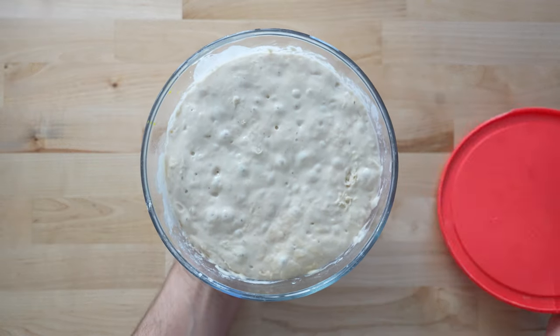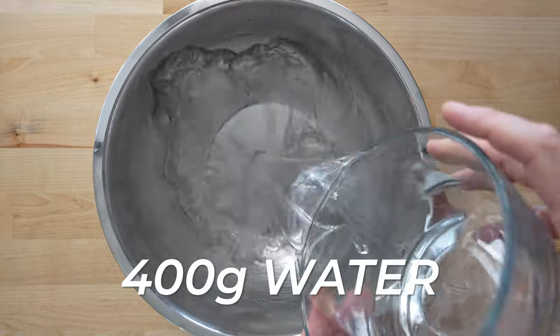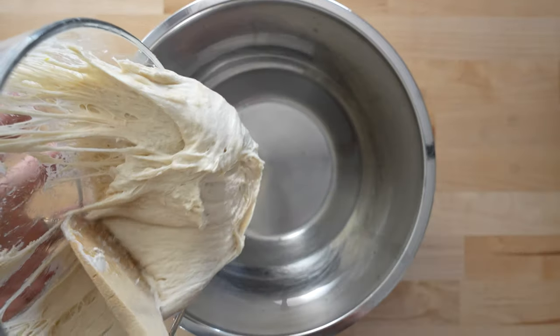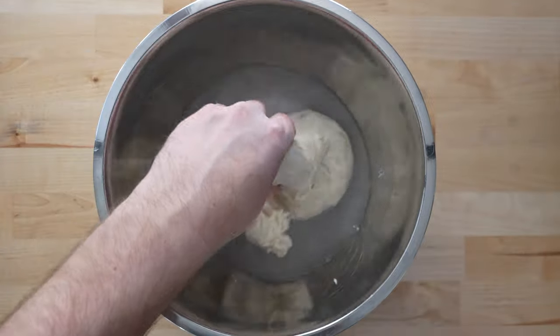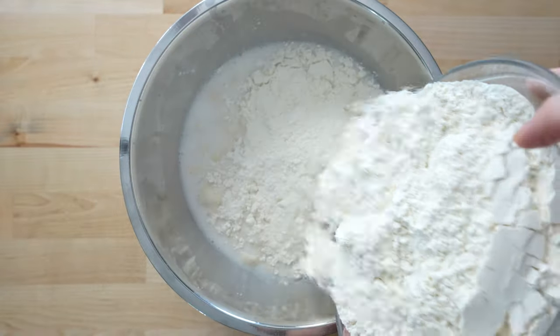The next day the poolish has doubled in size and it's all bubbly. I grab a large mixing bowl and add 400 milliliters of water, followed by all of my poolish. Mix that up a little bit, then I add 30 grams of sea salt and 700 grams of flour.